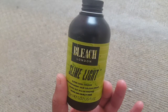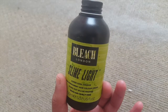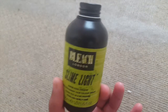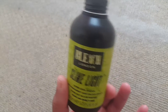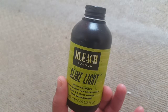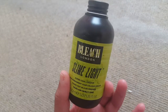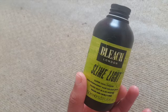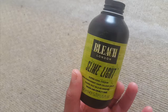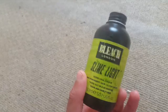I definitely recommend Bleach London. They're kind of similar to Manic Panic — you just get the product already mixed, no gloves included, and they do really bright colours. The difference is that Bleach London is easier to find, available in places like Boots, whereas Manic Panic isn't always available in stores. They also do a variety of bright colours, so it's a good substitute.